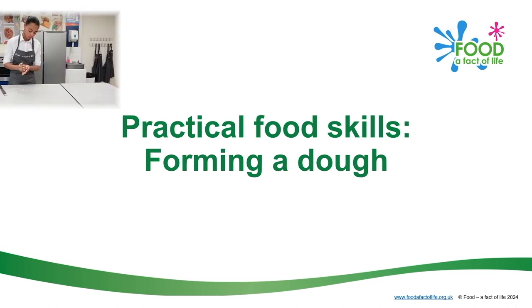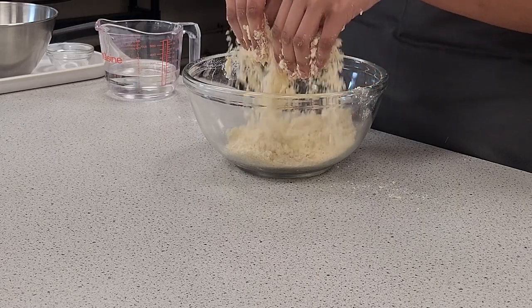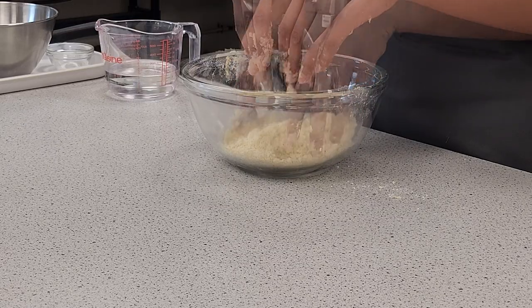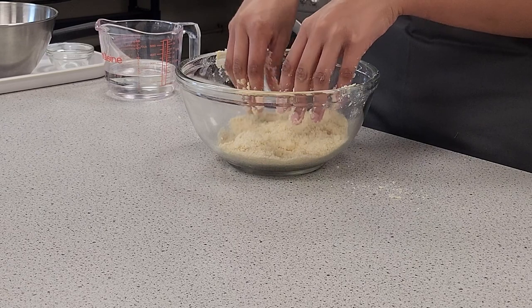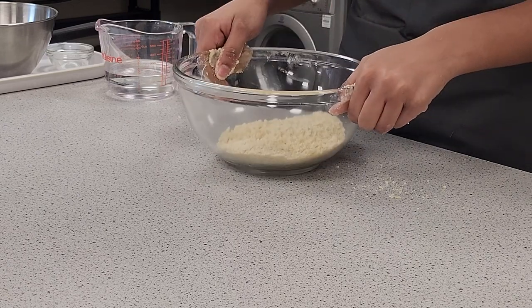This video shows how to form a dough, useful for making food products such as shortcrust pastry or scones. Once the fat has been rubbed into the flour and looks like breadcrumbs, you need to add liquid to form a dough.